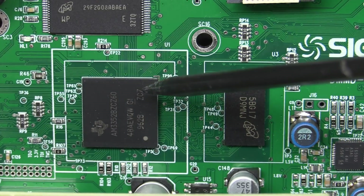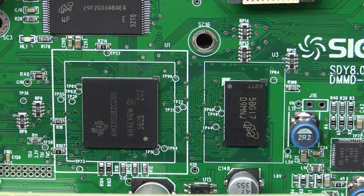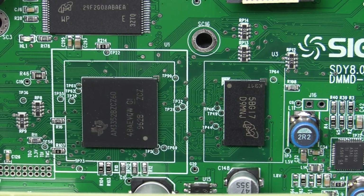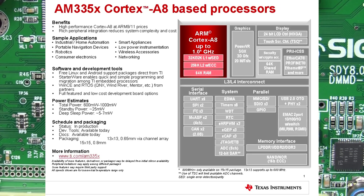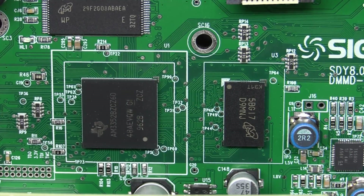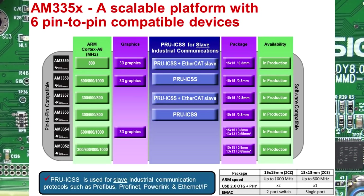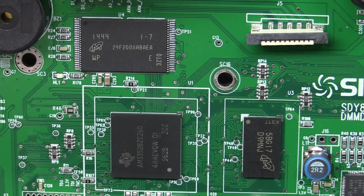The main processor down there is a Texas Instruments AM3352, part of the Sitara family. Basically an ARM Cortex A8 — it's got some image processing built in, supports Linux and Android, and has Ethernet MAC built in. This one is the ZCZ variant, which I think goes up to 600 megahertz or one gig — pretty speedy. Then we've got firmware flash memory and some SDRAM surrounding that. Nothing much else doing on there.